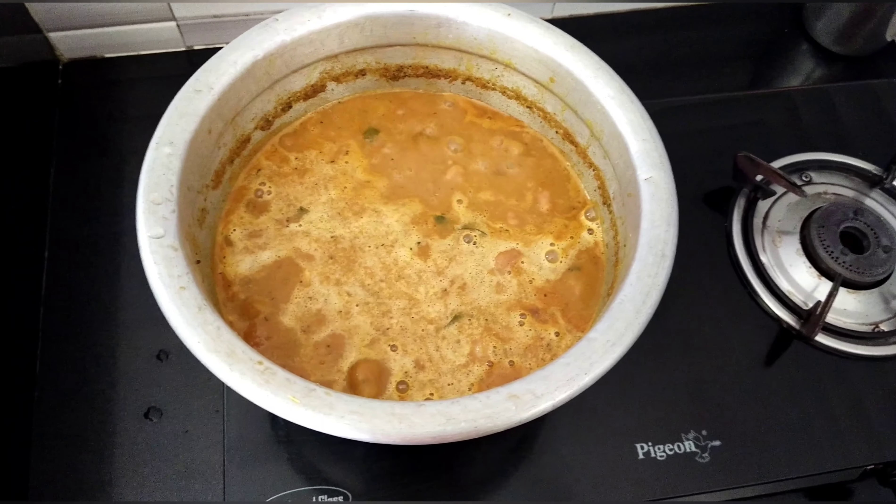Now we are going to cook the chicken and cook it for 2-3 minutes. Now we are ready to cook chicken columbus. If you like this video, subscribe to our channel.